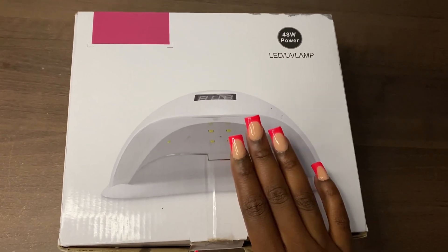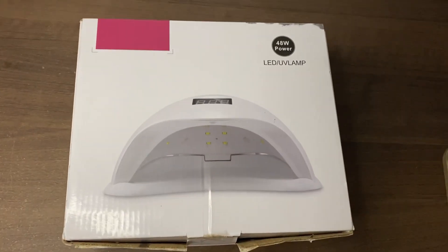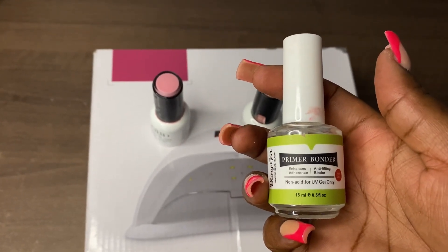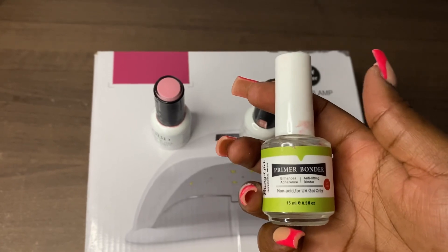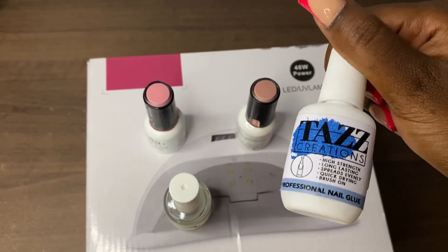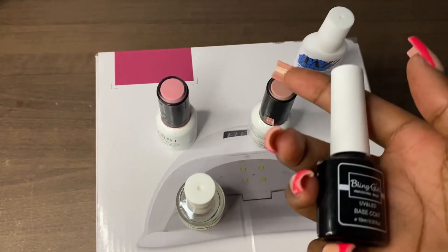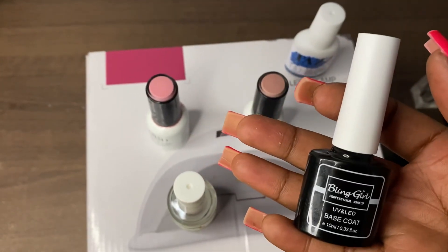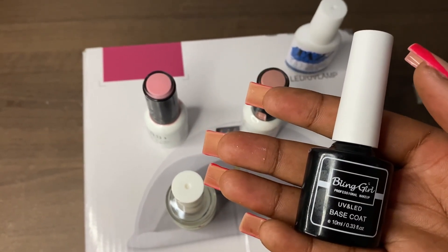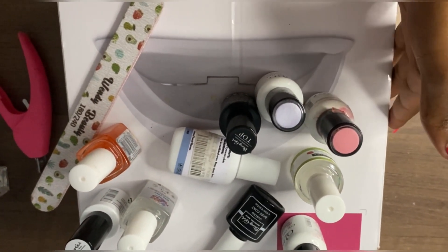This primer bonder — I think it cost around 175 — you apply it before the base coat so your nails can bond and stick properly. This is the glue in case you want to add tips. And these are the tips I'll be using.